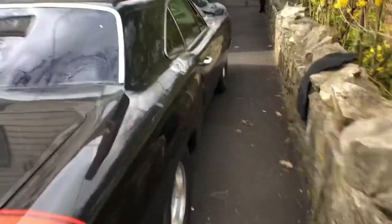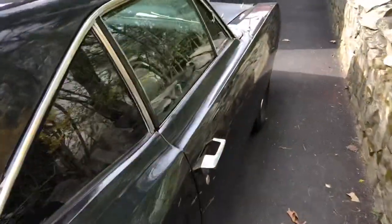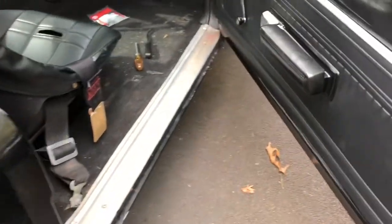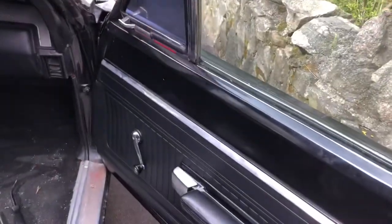We're going to take the door panel off of a 69 Dodge Coronet. In this case it's to fix my window — it's not cranking up or down. I'll have a separate video on that.